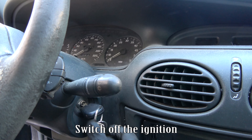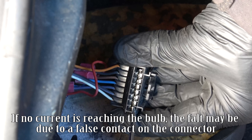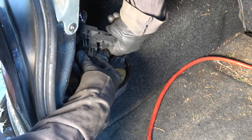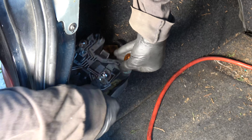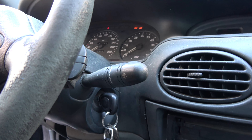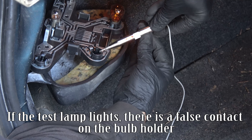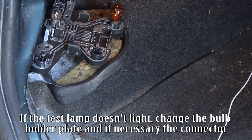Switch off the ignition. If no current is reaching the bulb, the fault may be due to a false contact on the connector. Tighten the connector terminal and test again. Turn the ignition on, select reverse gear. If the test lamp lights, there is a false contact on the bulb holder. If the test lamp doesn't light, change the bulb holder plate and if necessary the connector.